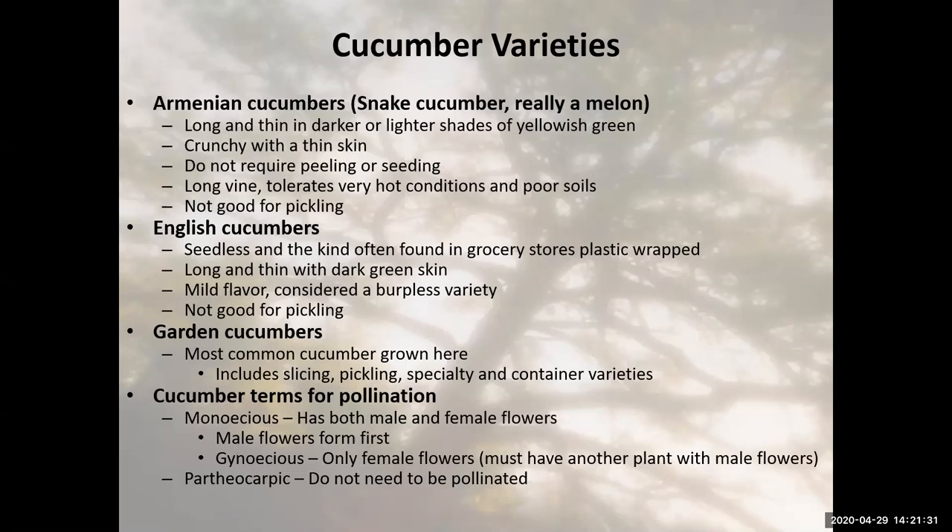Parthenocarpic cucumbers don't need to be pollinated. These are the kind we often use in our demonstration garden. In mid-summer you may see row cover on a trellis where the entire cucumber population has been row covered, because these cucumbers don't need to be pollinated by bees or other insects. They can be row covered, which gives them an advantage over disease and pests. If a seed packet says nothing about pollination type, assume the cucumber has both male and female flowers.